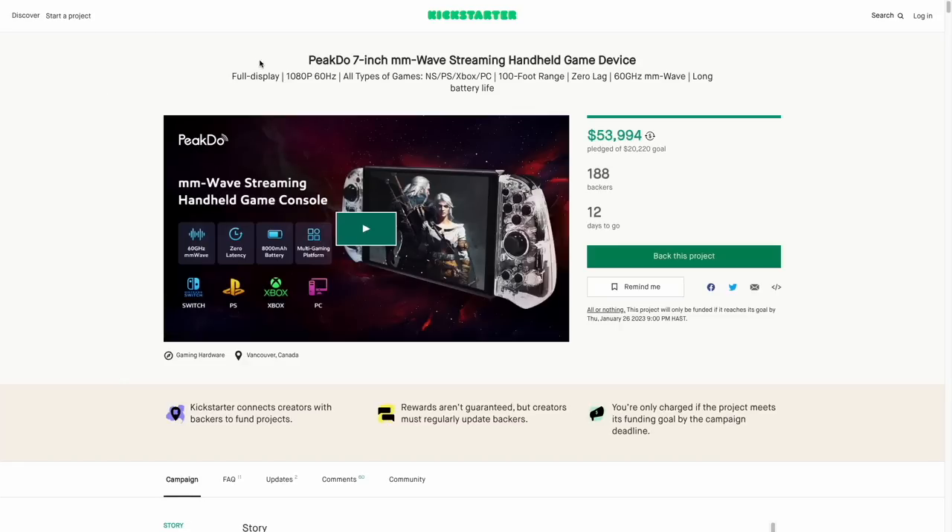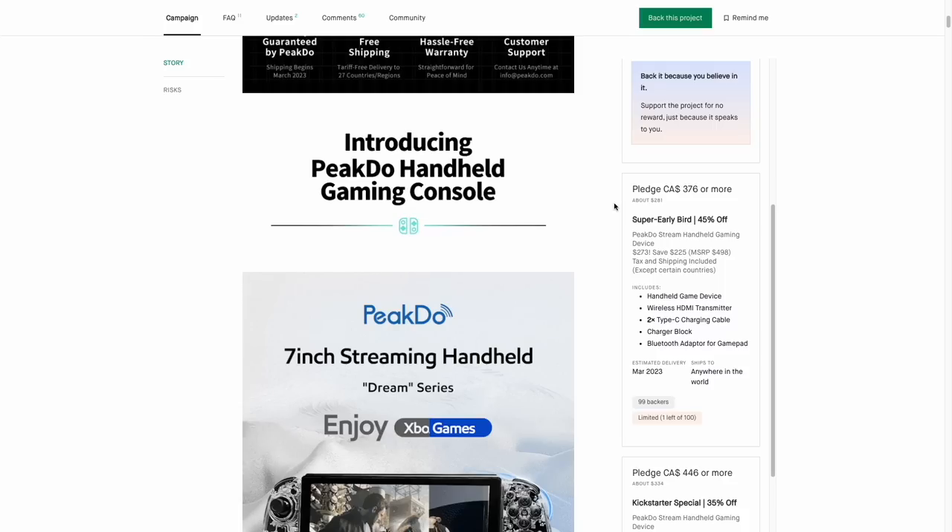This device is currently part of a Kickstarter campaign wrapping up in the next two weeks. The campaign has already reached its goal with a little less than 200 backers. The cheapest early bird pricing is about $275, but after that section fills up the next lowest price is $335. Bear in mind this technology is not cheap — the advertised MSRP for this device is $500 US, so keep that price in mind throughout this review.